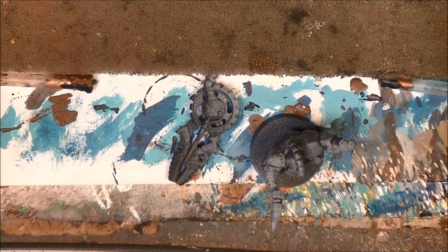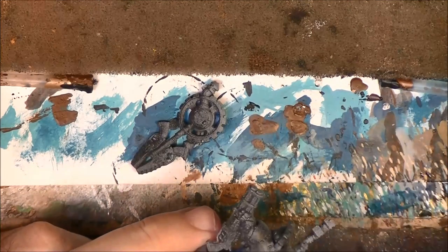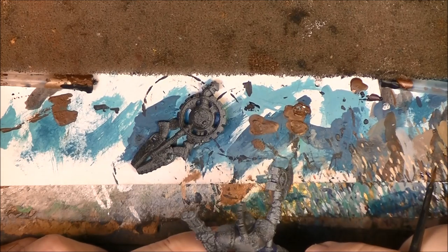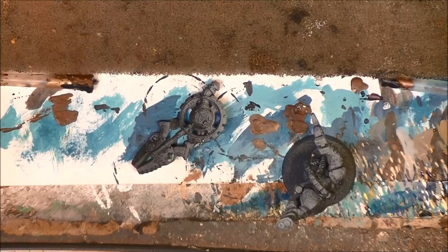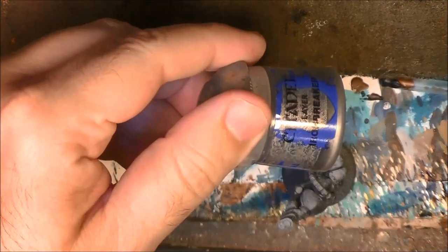Now we are going to do the armor. I was checking this armor - we are going to do the metallics. We are going to use maybe more metallic than what you see in the colors from Kharadron. As a metallic I'm going to use Ironbreaker - this is the color, Ironbreaker.